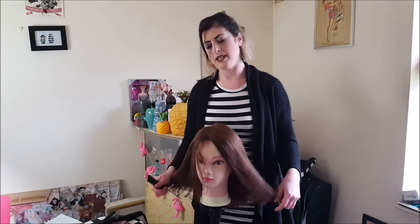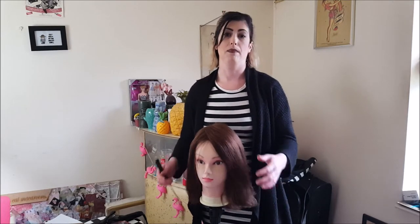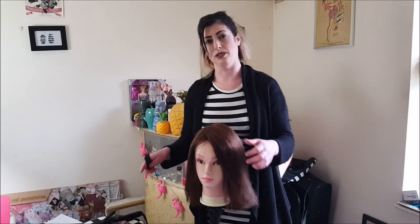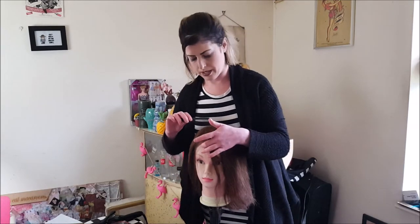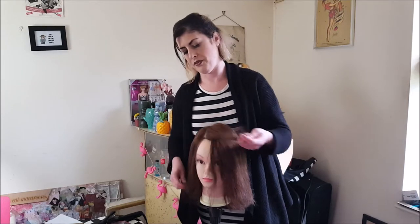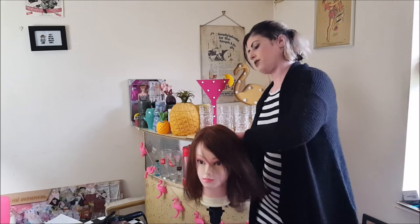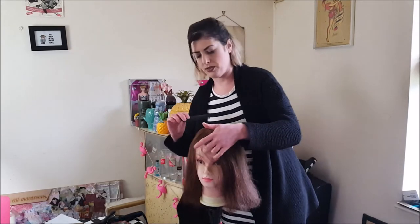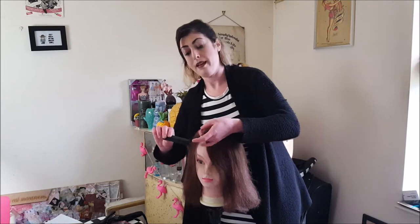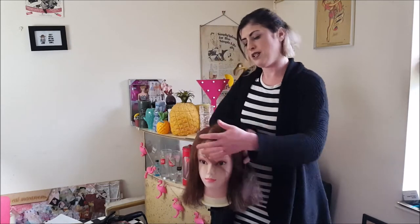This little head here is called Betty and I use her just for styling. She's a bit ratty now but she's my favourite. So what I'm going to do is start sectioning off her hair as best I can. It's not very good on these heads — it is hair but it's not the same as actually doing it on a real head. So I'm going to be doing a vintage set on Betty.